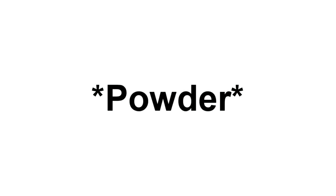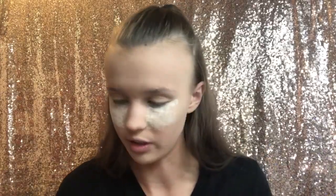It's a translucent powder and there are two more shades for darker skin tones. I'm going to use this for my under eyes and my T-zone, and then I'm gonna use my Fenty Beauty banana powder for everywhere else. It's time to bake! I'm just gonna stamp it — there's very little fallout, which is good!